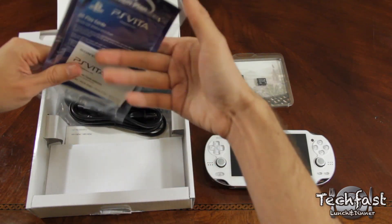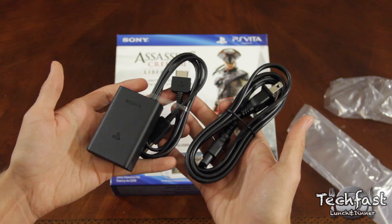After that, we have just a few standard items like the Vita AR cards, warranty info, and the USB charger.